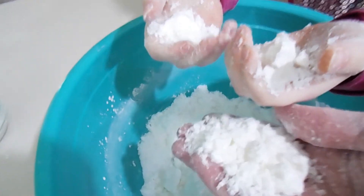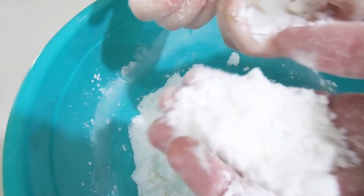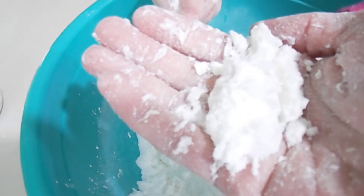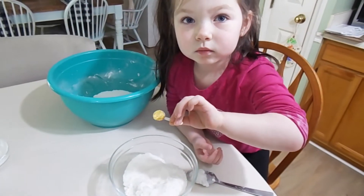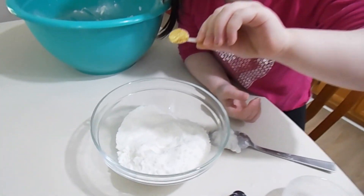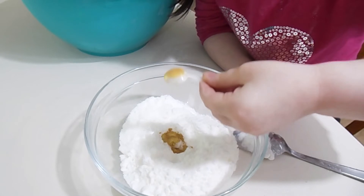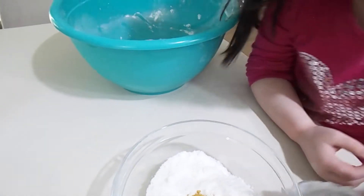Now it still looks like the texture of sand, but when you squeeze it, it holds that shape — and that's exactly what you want. Amelia is going to go ahead and add our gold powder. Go ahead and add it, baby. And now mix that up really good.